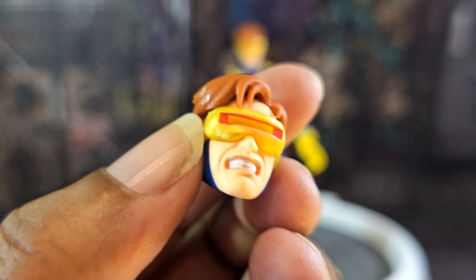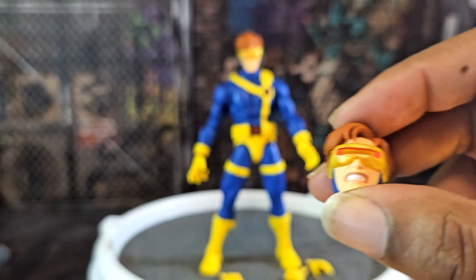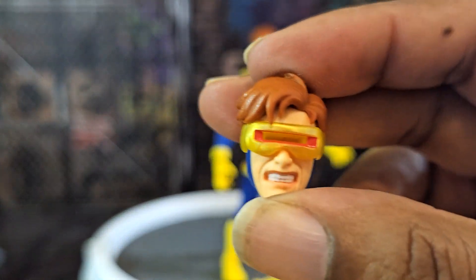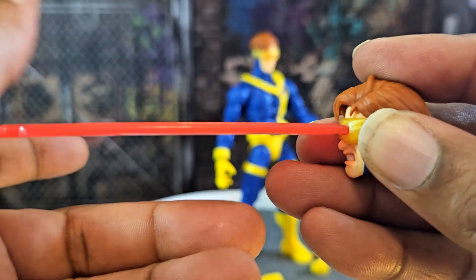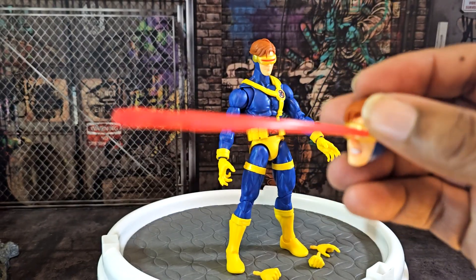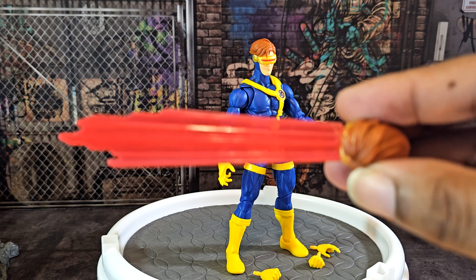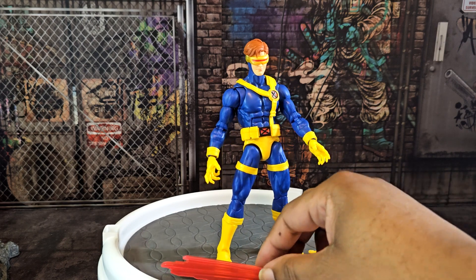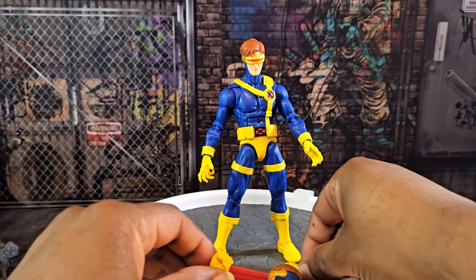This time we get a cool feature: a second head where he looks kind of angry — he really hates Wolverine — and it comes with a blast effect piece. We stick that into his visor and it looks pretty cool. They finally gave it to us! Of all the figures that needed an effect, Cyclops would be the most obvious choice — it was wrong for him to never have had one.